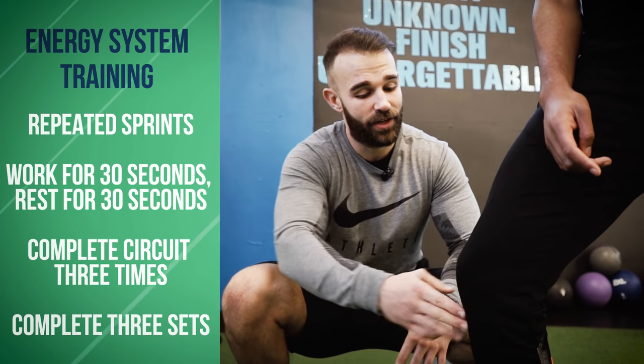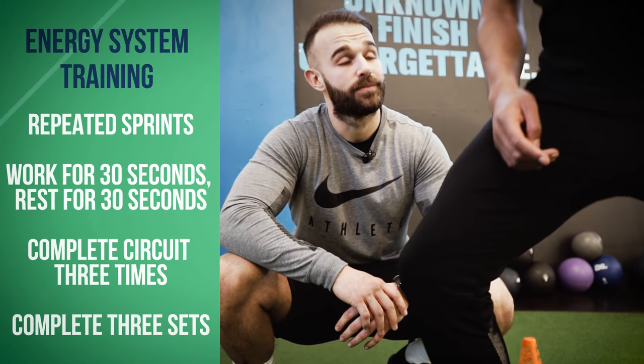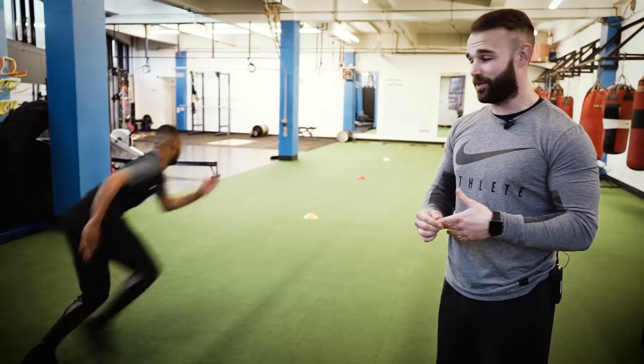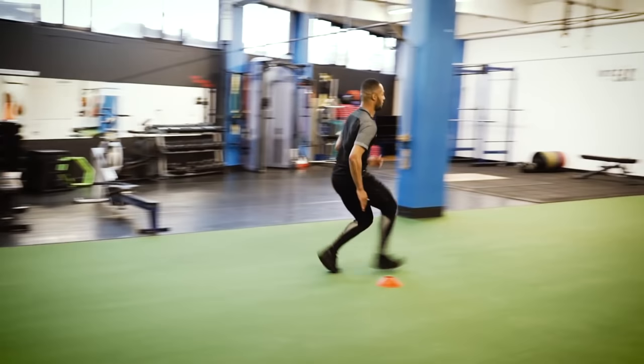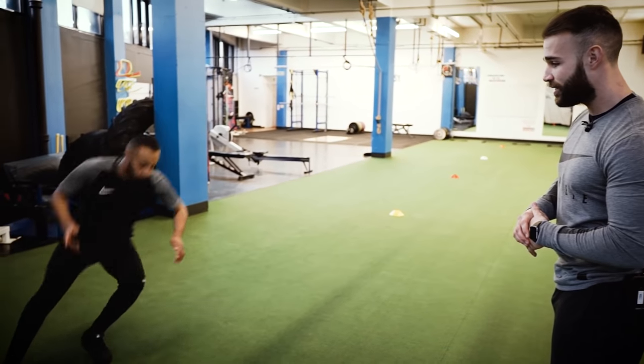When you go and hit the cone, have a nice soft landing and really push off of that foot. We see Sanchez is explosive from the first minute up until the 90th minute. We've got Lamar going through some repeated sprints — 30 seconds on, 30 seconds off. Make sure you hit the line, make sure you hit the cone. Soft landing, big push. Hit that line, turn, push.